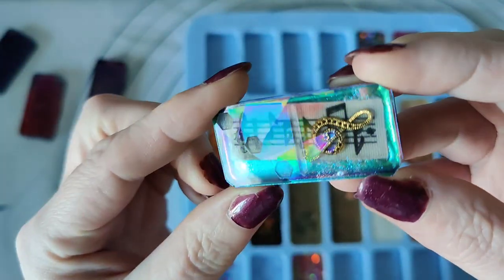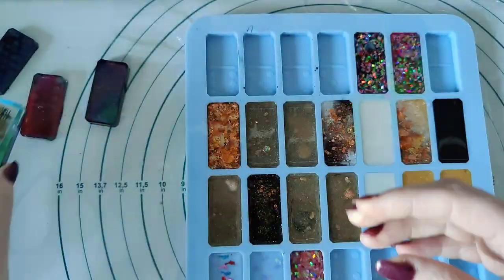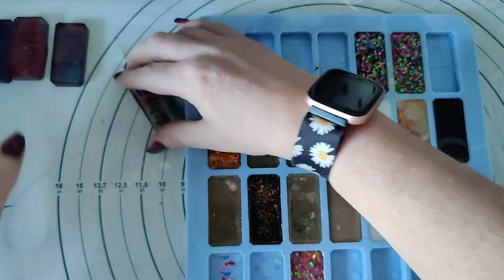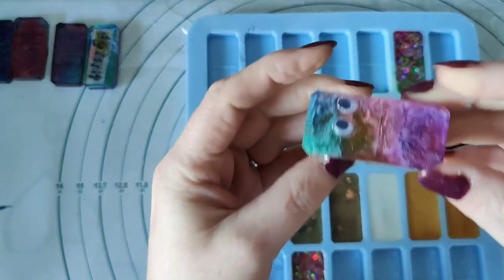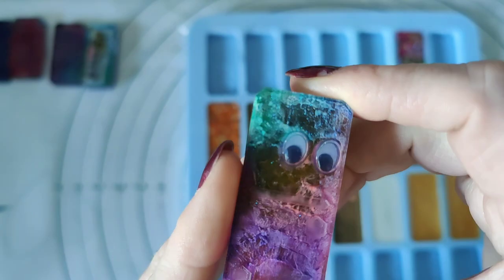I've put the googly eyes in on this one. Very cool. I might put the googly eyes in on another one too.